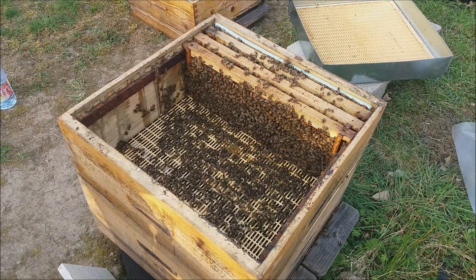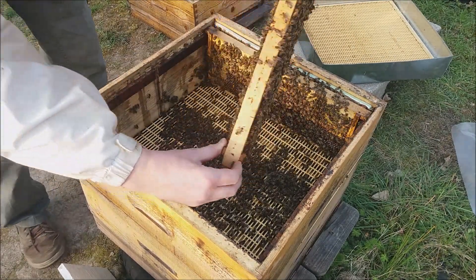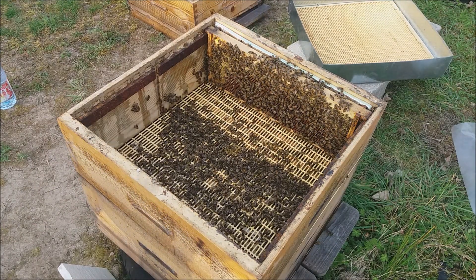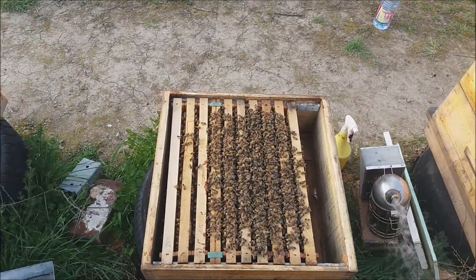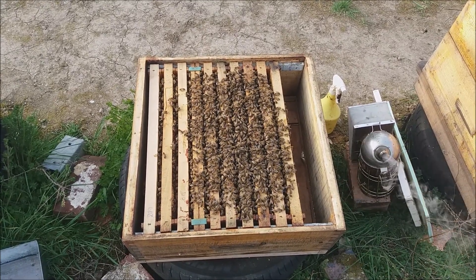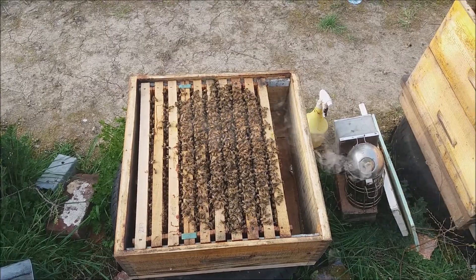I'm going to give them two frames to extend. So I'm moving all the frames inside the new box. Another frame of capped brood, another one — this is hatching. So these three frames might hatch next week, so there will be population to have a full box. For now we have ten frames of bees: six are with brood and four with honey. I will give them two more empty frames and will have a full box.